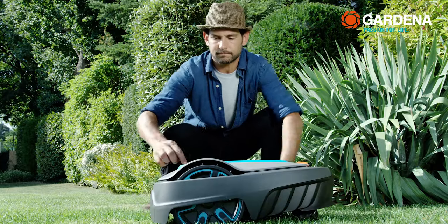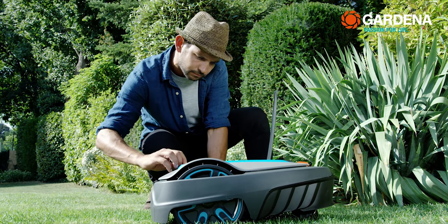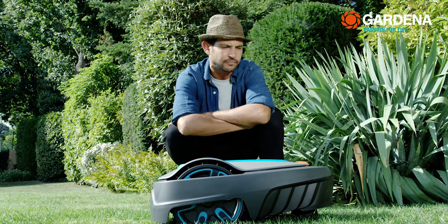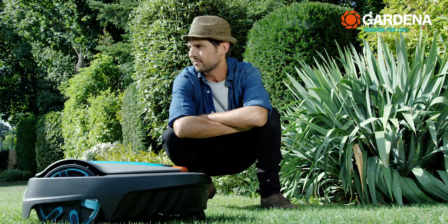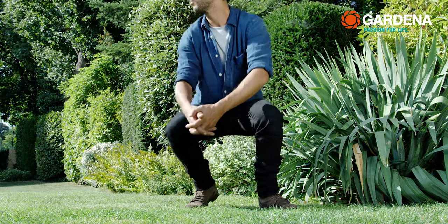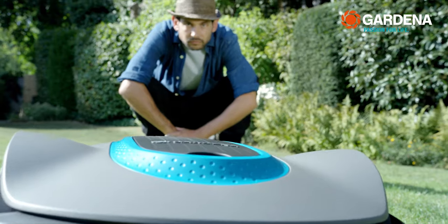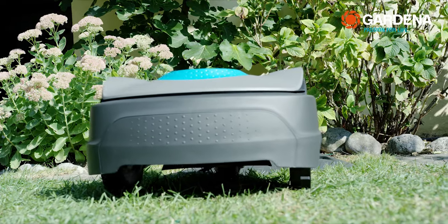Will it find its way back to the station? To do this, position it around three meters away from the guide wire in the direction of the guide wire. Then press the mode button and select park. The mower follows the guide wire to the station.